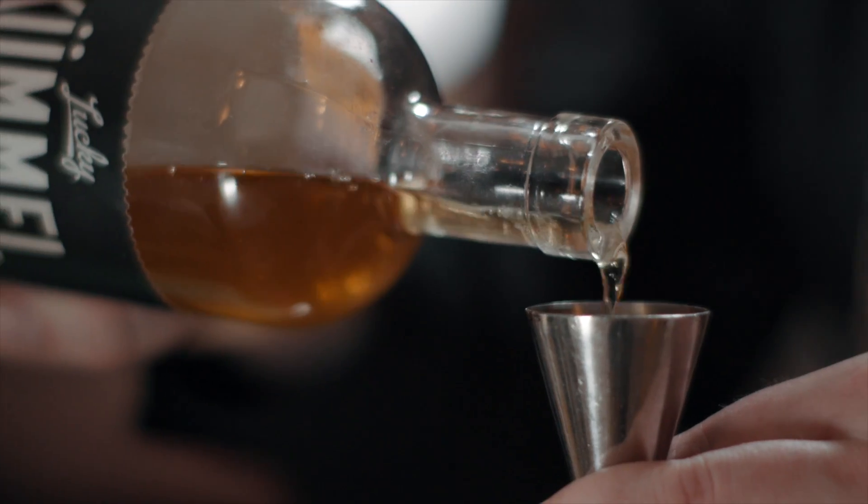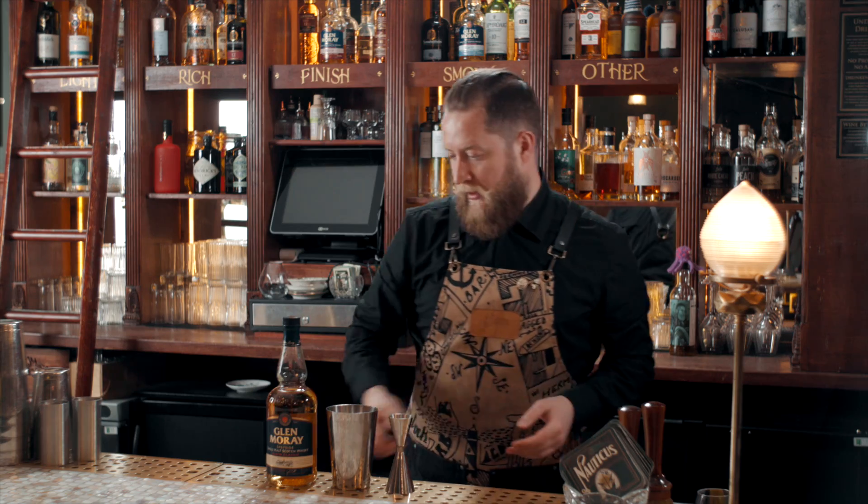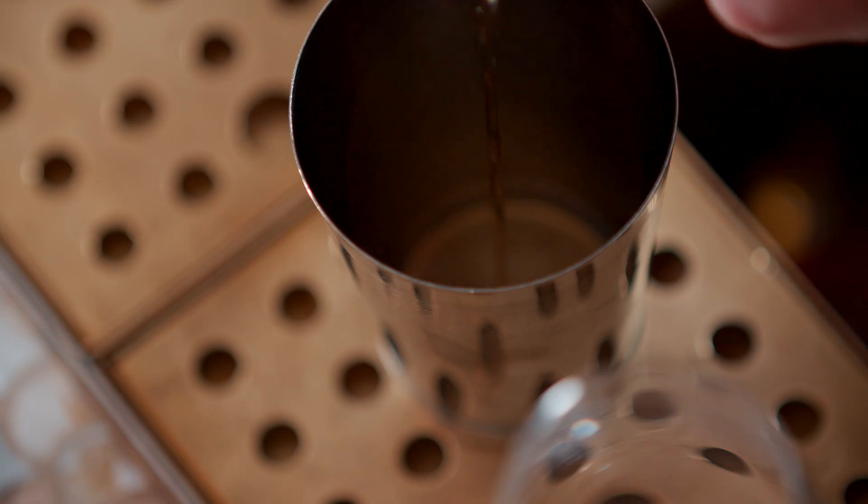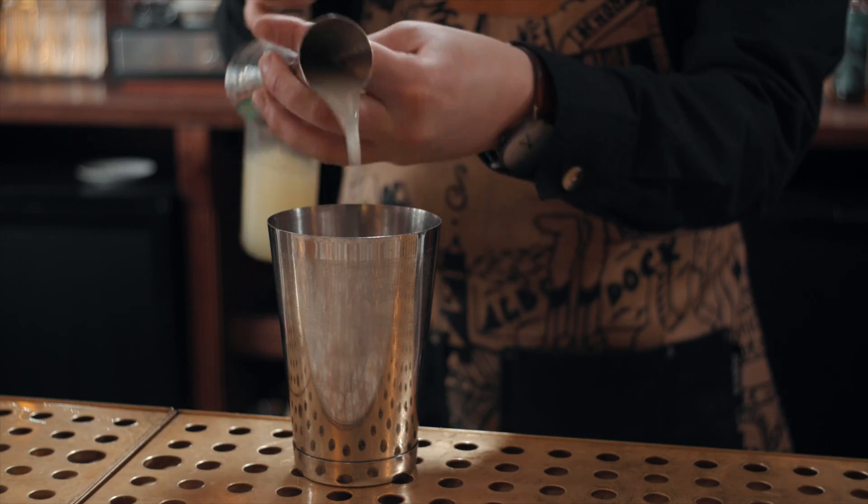5ml of Kummel, which is a cumin and caraway liqueur. And then on to a little homemade ingredient — this is an American pale ale, cucumber and mint stem syrup, 25ml. Then 10ml of lemon juice, fresh if you can.